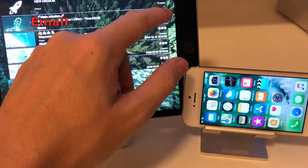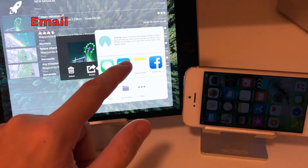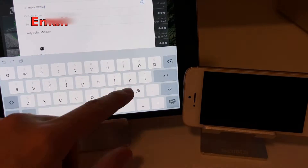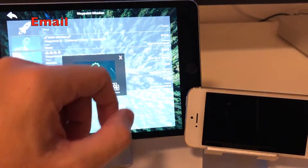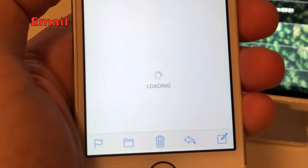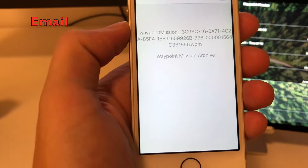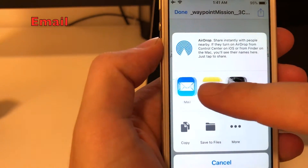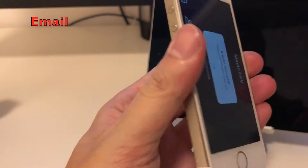Share by email. On the share panel, tap Email. An email will be automatically created with the mission attached. Just enter the destination address and send it. On the receiving device, open the email, then tap on the attachment. Tap the share button, then choose Copy to Mavic FPV. The mission will be automatically imported in the receiving device and ready to be used.